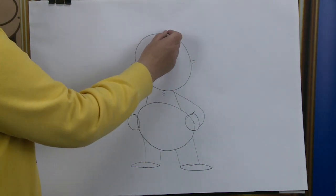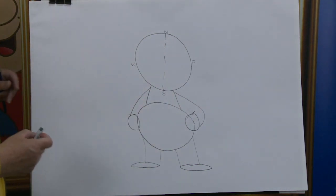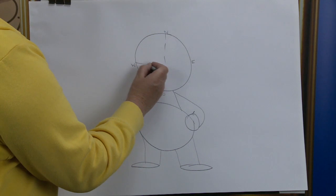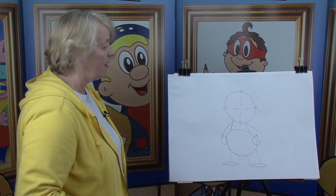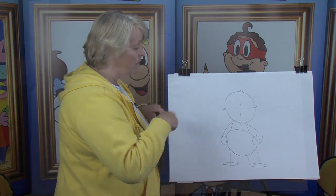Once again, starting at the north, you're going to do a broken line all the way down to the south pole, like so. And then we're going to go from the west all the way across to the east side. Where the two lines meet becomes the centre of our character's face, and that's where we find the nose.